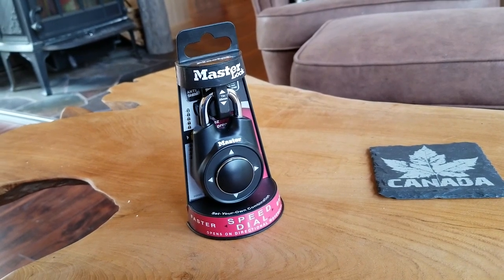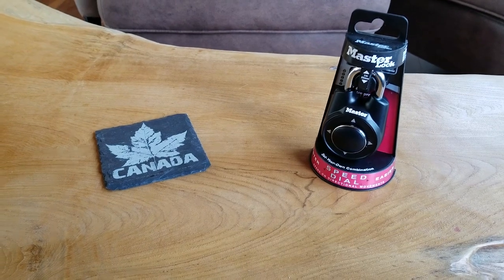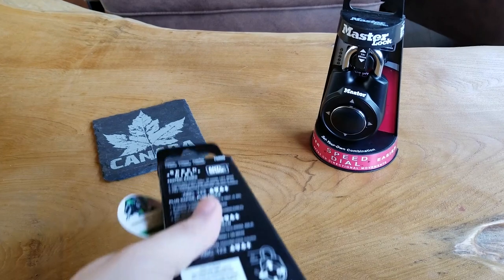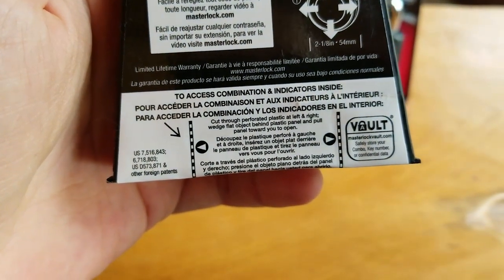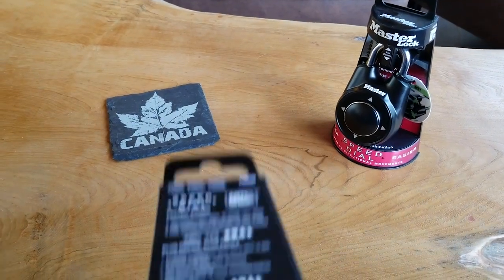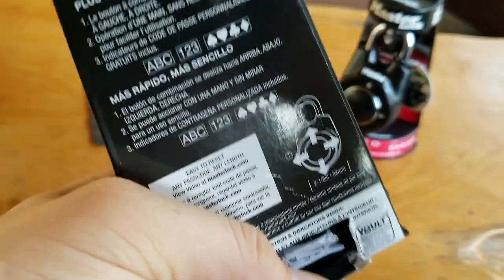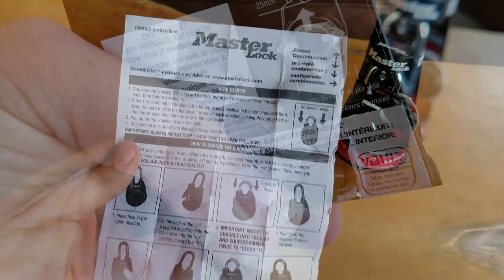Step number one is you need to find the combination for the lock so you can get it out of the case, and you do that by cutting along the dotted lines on the back. You'll have to push a little bit hard because there's plastic behind there, and back there you will find an instruction booklet with your combination.